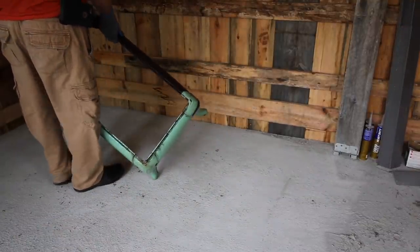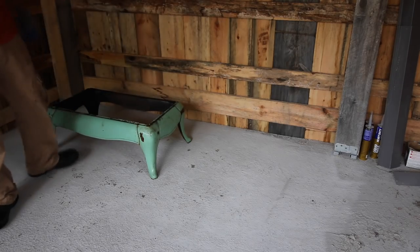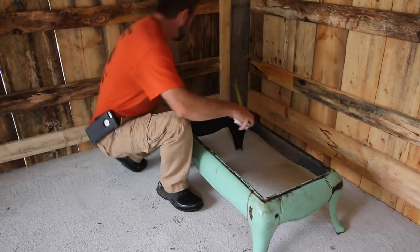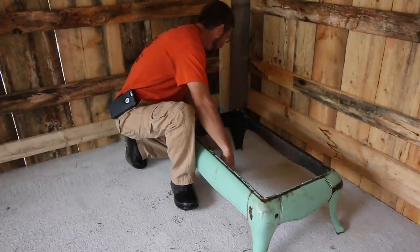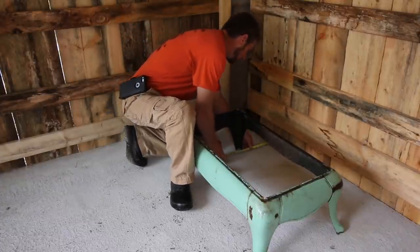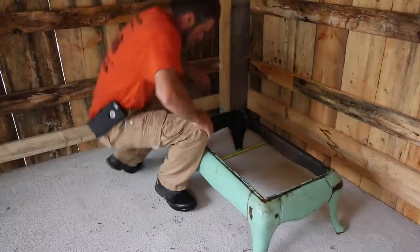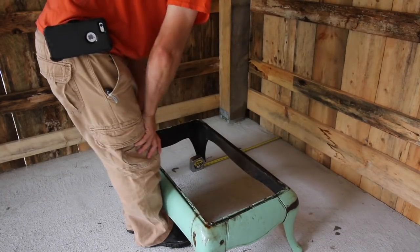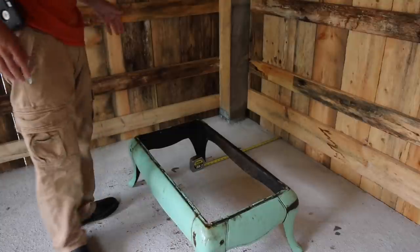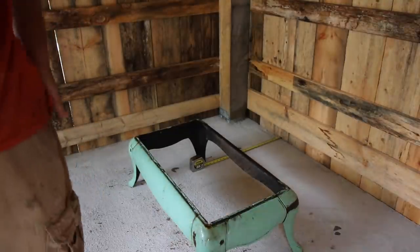Let's get this set roughly where we need it. We want to be 18 inches from any combustibles. It's kind of far off the wall, but to be on the safe side, that's how far we need to be.